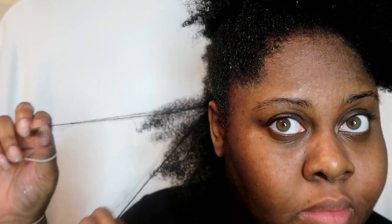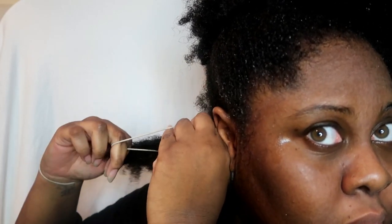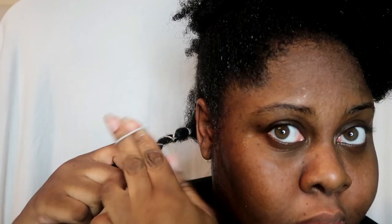I recommend finger detangling rather than using a brush or comb because your fingers can actually feel when there's knots. Whereas if you use a brush or a comb, the only time you're going to realize there is a knot in your hair is when you've already brushed through it. Now that my hair is nicely detangled I'm going to apply the hairband — I'm using one that's the complete opposite of my hair colour. Doing the African banding method is very easy: all you need to do is wrap the hairband around your hair, putting it a bit lower each time you wrap it around.